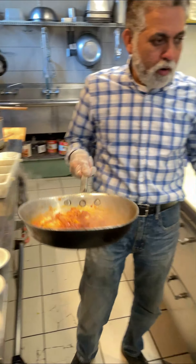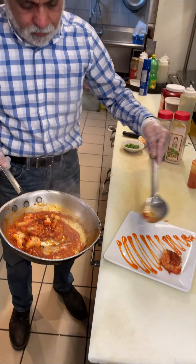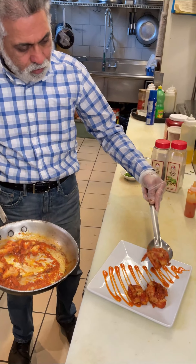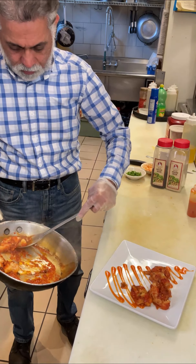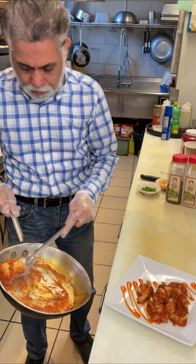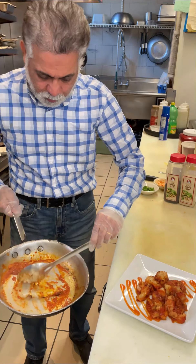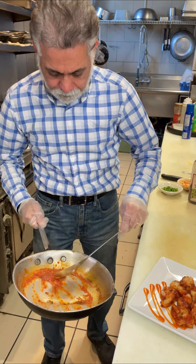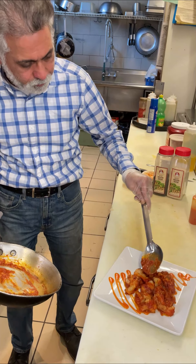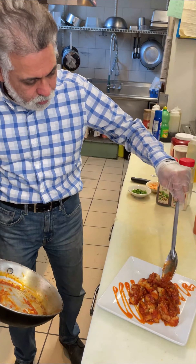Alright, we already have our plate ready. Cauliflower florets go on — very nice. This is the best part: the sauce. It smells really well with ginger, garlic, and onion in there. Vegan, vegetarian, gluten free.